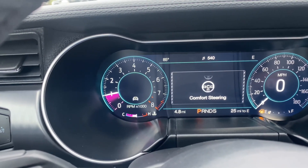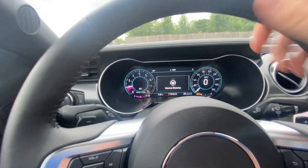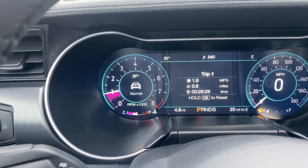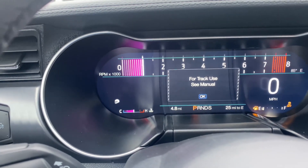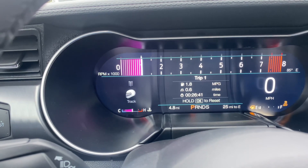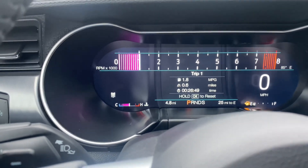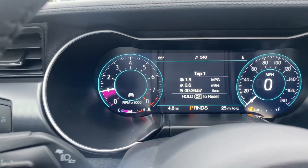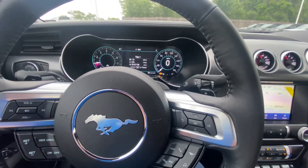If I go to steering and push that tab up, it cycles through comfort steering, normal steering, and sport steering. That changes how the steering wheel feels — it tightens or loosens based on the setting. As for drive modes, we have normal, sport — see how it changes all the gauges — track, drag strip which tracks your 0 to 40, 0 to 60, 0 to 80, and snow/wet. In sport mode, you also get paddle shifters to shift through the gears as if it were a manual vehicle.